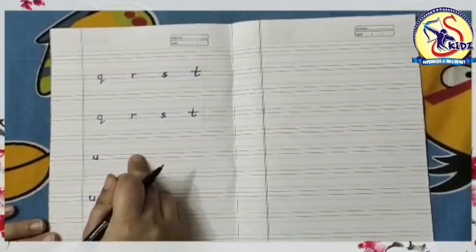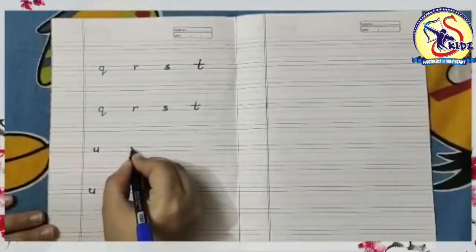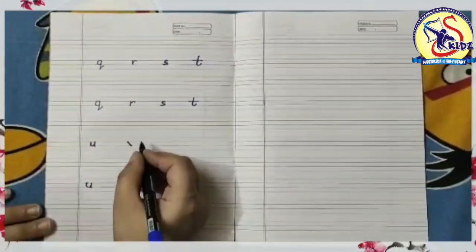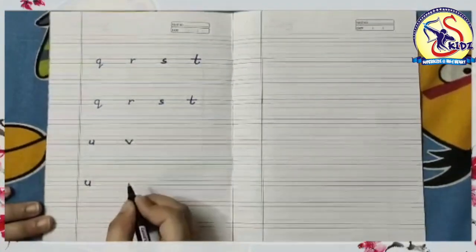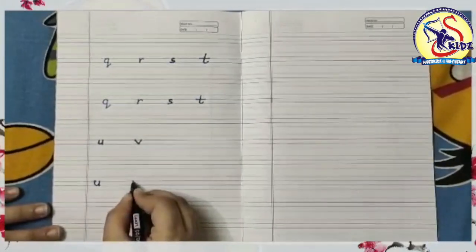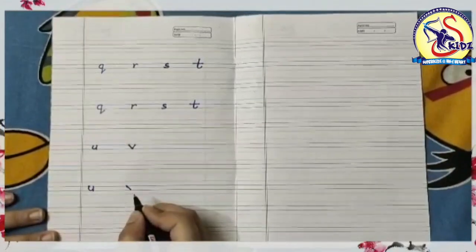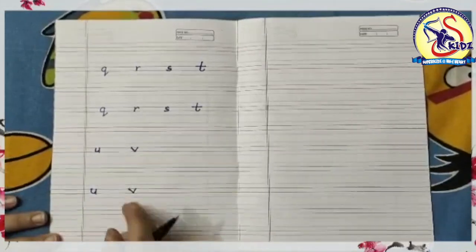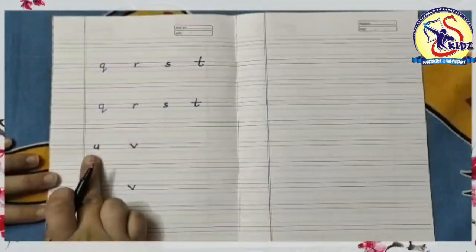Small v. Start from the middle and make a slanting line down to the right, and then make a slanting line up to the right. Again I am writing: start from the middle and make a slanting line down to the right, and then again make a slanting line up to the right. This is small v.